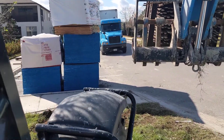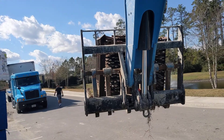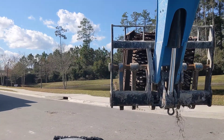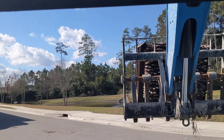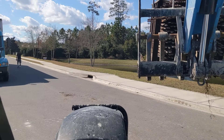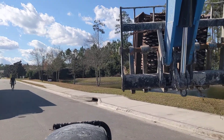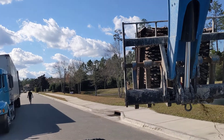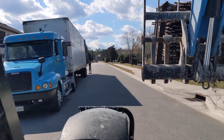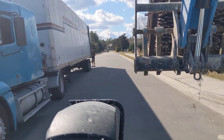This is the very last pallet of the spreader bars — the Hambro floor system from K&M. These are the spreader bars we use for the second floor system, and it's taken me about half an hour just to get to this last one here.